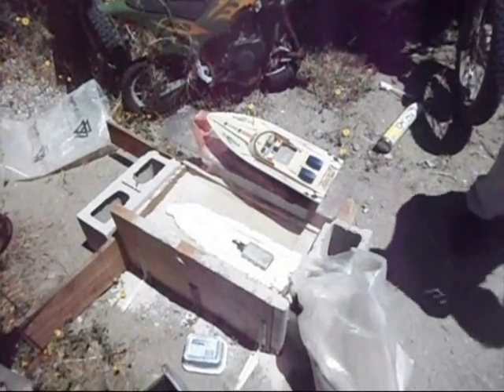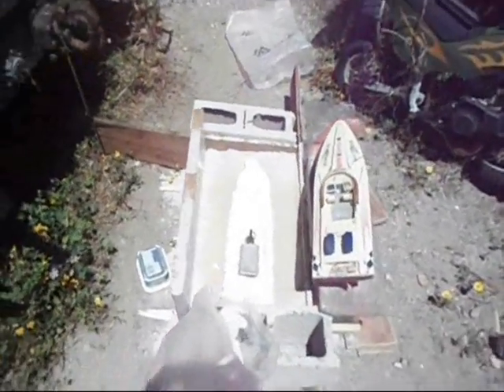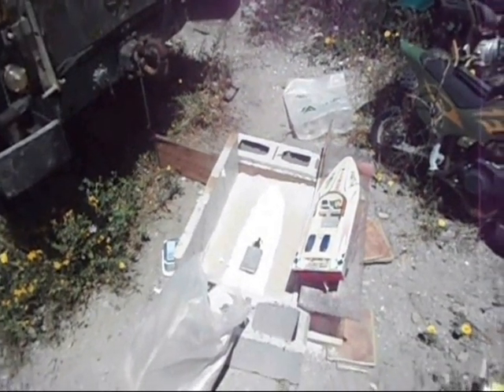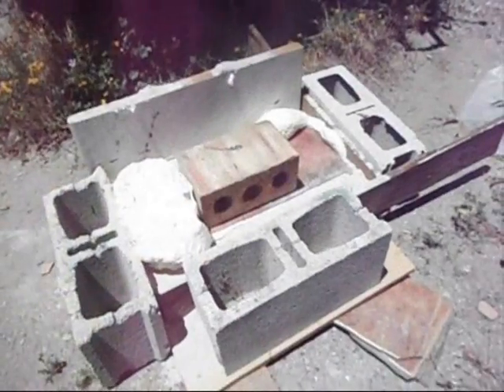Here we are using boxes of sand to make female moulds which we are going to fill with expanding foam to create boat hulls. The smaller SeaRider comes first and then the more complex shaped Graupner Silver Spirit.